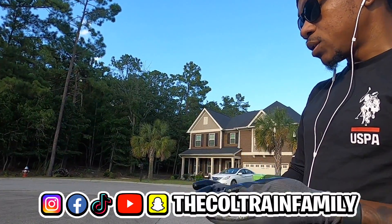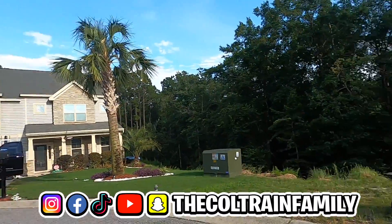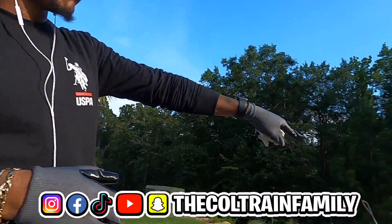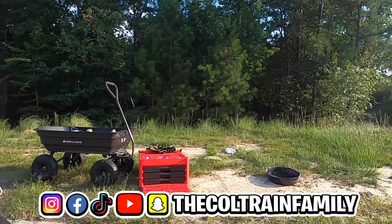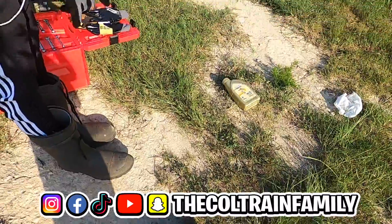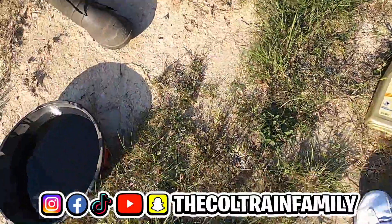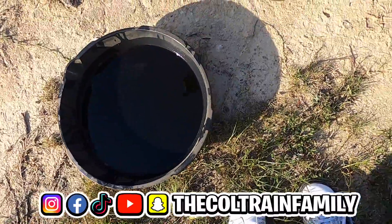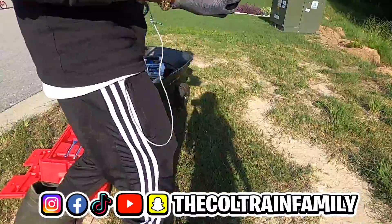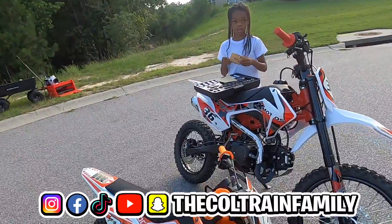We're gonna go ahead and clean all this up. I'm gonna put that old oil back in the bottles and dispose of them properly — you do not want to get that into the grass. If you look over there, there's nothing in the grass. We spilled no oil on the ground. Basically, all we're gonna do is take that old oil back to AutoZone and move on with life.